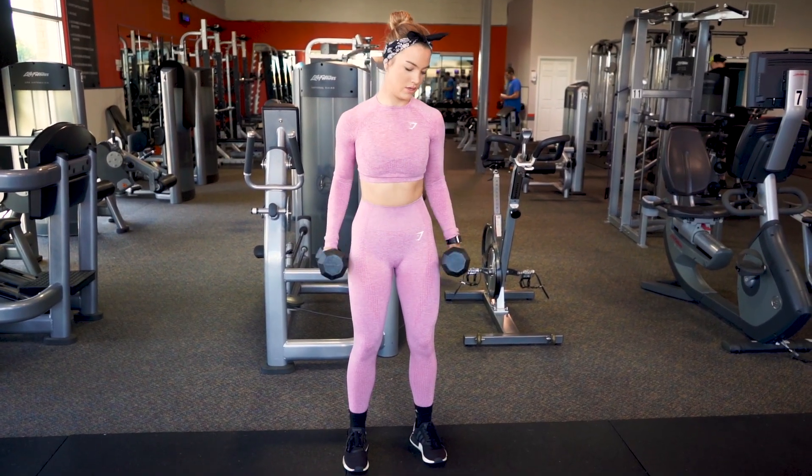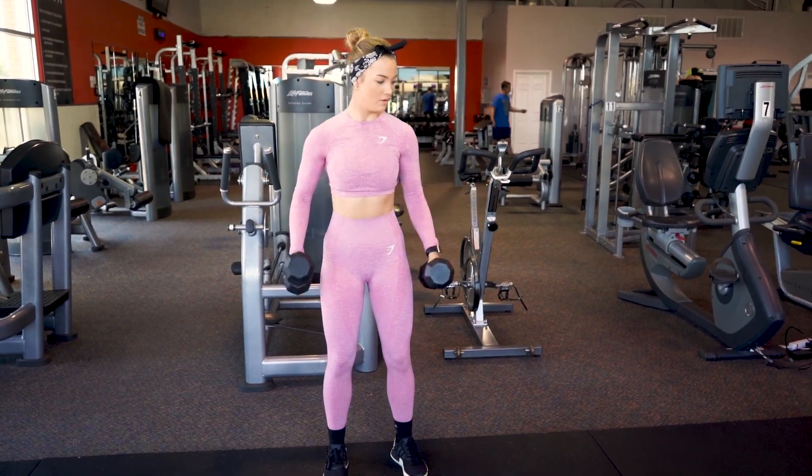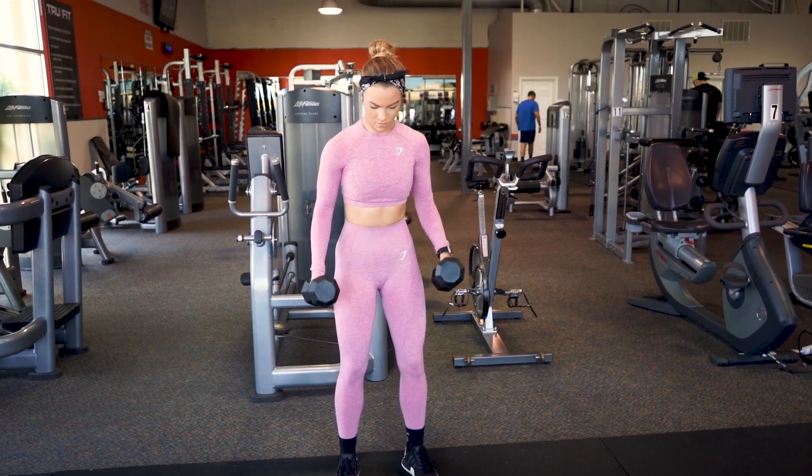Now I move to the incorrect form of a bicep curl. I'm using my back and my shoulders to thrust up the weights instead of isolating my biceps, and my shoulders are forward instead of down and back.